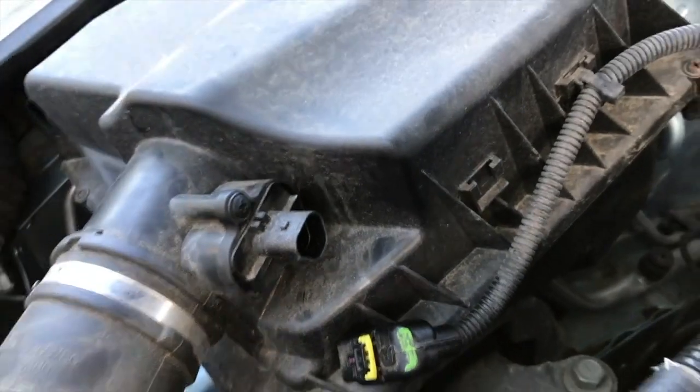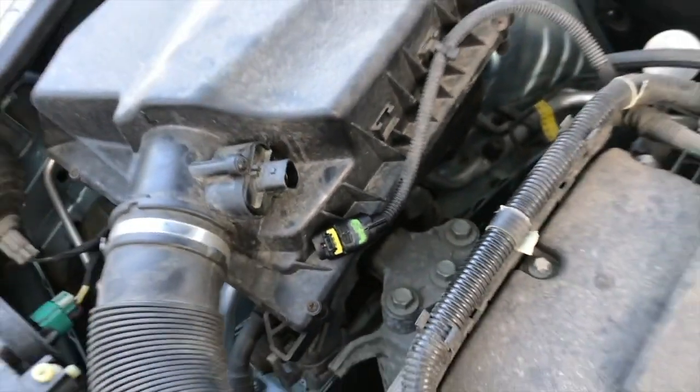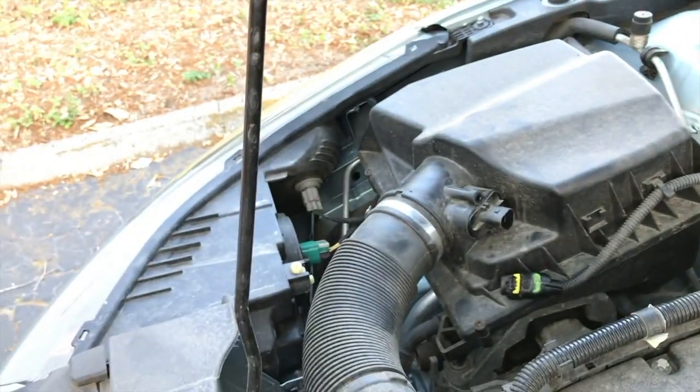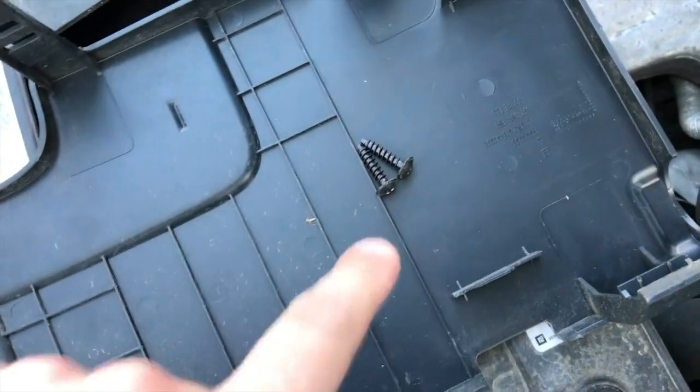Pull outward just like that. From here you have two Phillips screws — one on top, one on bottom. Grab your Phillips screwdriver and remove both those screws. Be very careful, do not drop those inside the engine — they may be tough to find.